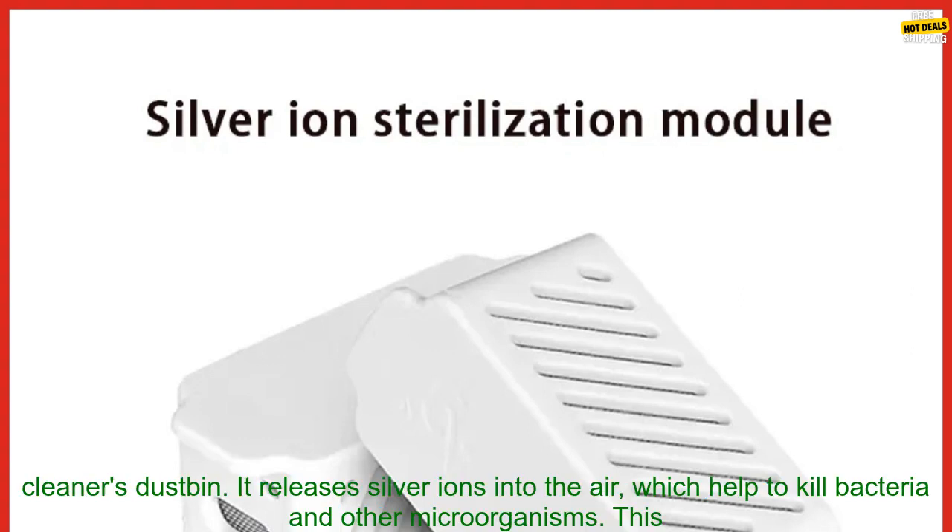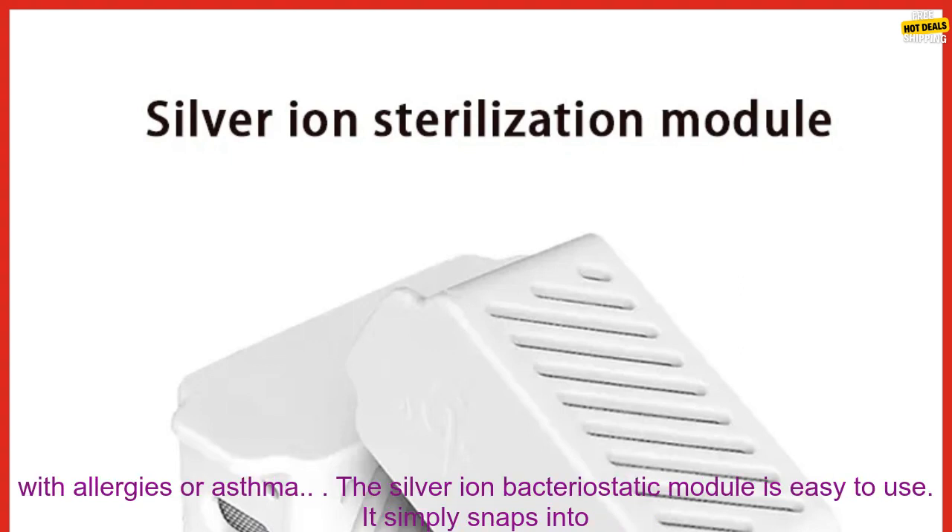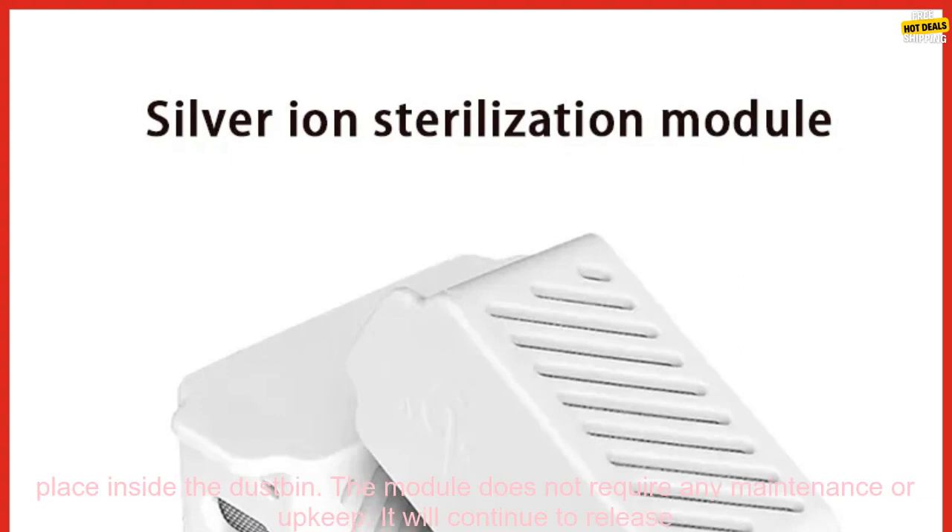This module helps to keep the vacuum cleaner clean and free of bacteria. The Silver Ion Bacteriostatic Module is a small, cylindrical device placed inside the vacuum cleaner's dustbin. It releases silver ions into the air, which help to kill bacteria and other microorganisms — especially important for people with allergies or asthma.